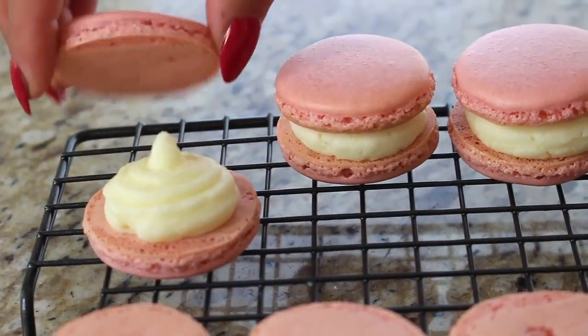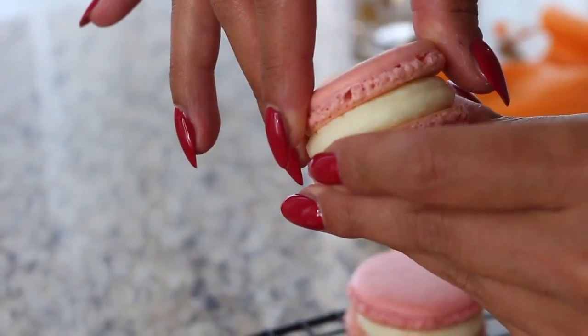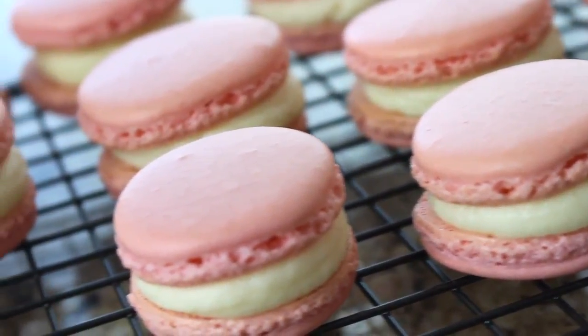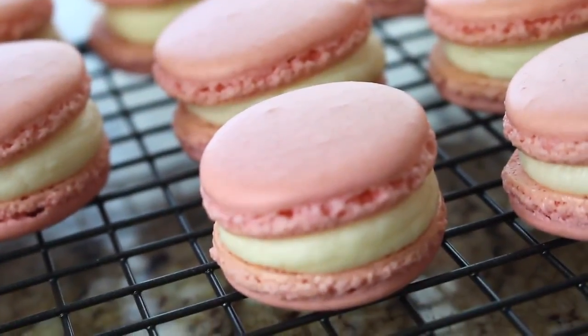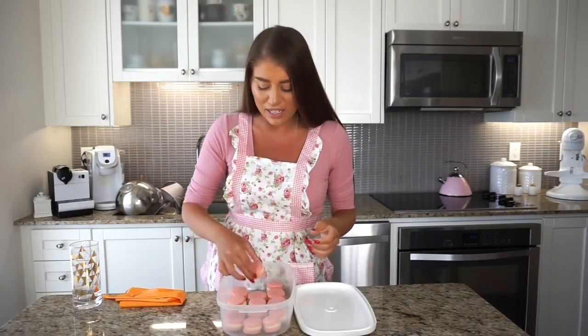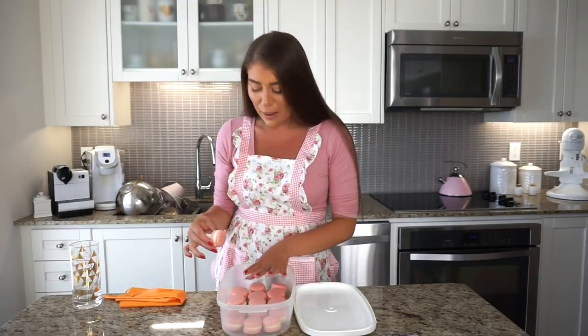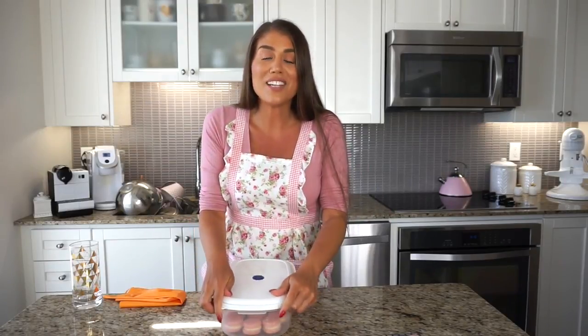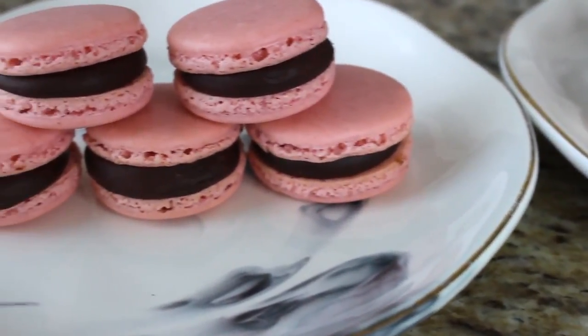I'm placing these beautiful filled rose buttercream macarons in a plastic Tupperware container. You can use any container, but they must be sealed tightly and they need to go into the fridge for 24 hours before you can eat them. It is very important that you don't eat these macarons today — you must wait one full day because the texture and everything just comes together and it becomes the perfect bite. Right now if I were to bite into this it would be way too chewy. The perfect macaron should technically melt in your mouth. I'm popping these in the fridge and getting out the chocolate ganache to pipe up my last few macarons.